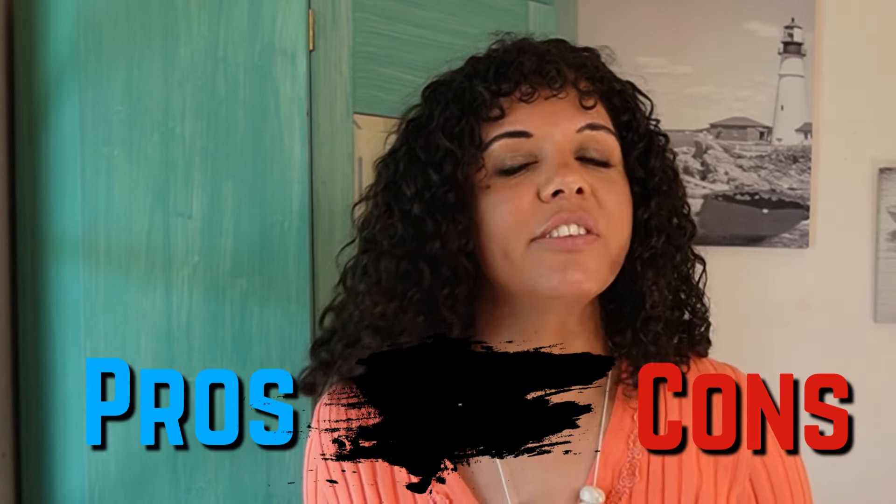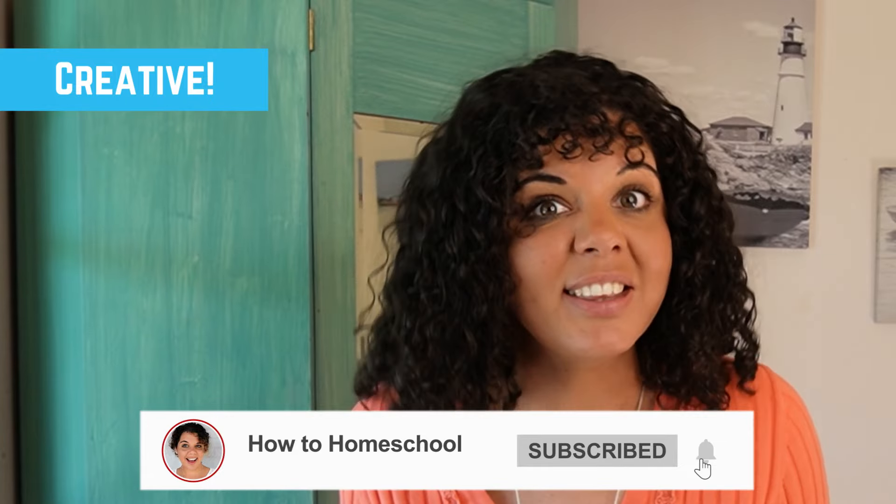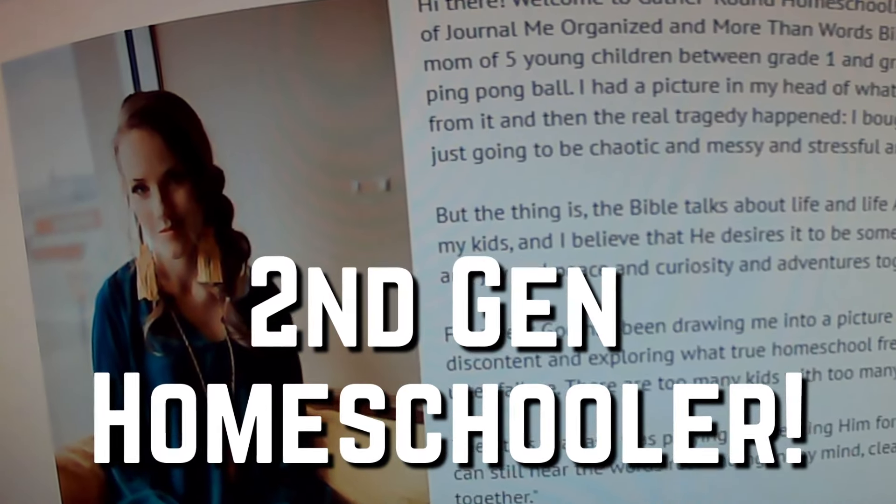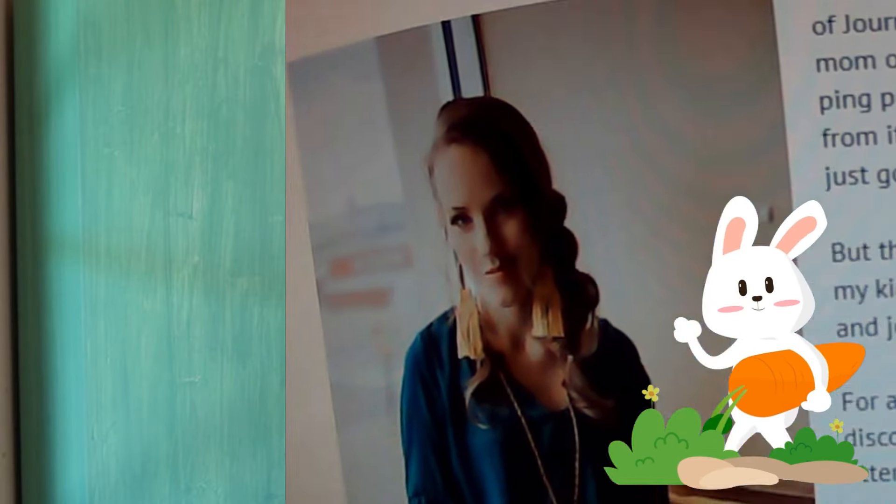Let's chat about some pros and cons of Gather Around Homeschool. First of all, it allows you to get a little bit more creative than other homeschool curriculum. A lot of curriculum are quite rigid, but Gather Around is created by a second-generation homeschooler who homeschools her own children, and she knows that homeschoolers love to go down rabbit trails — and this curriculum very much lets you do that.